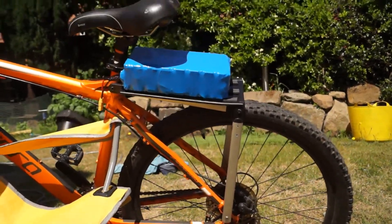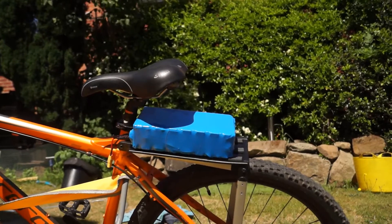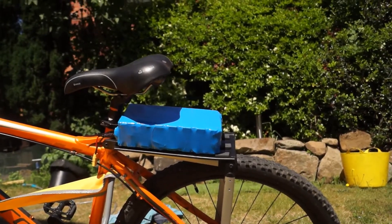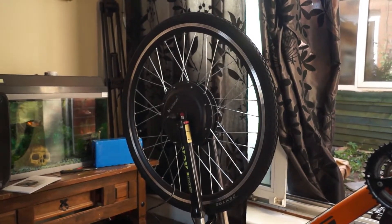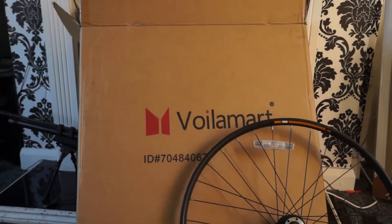That's roughly where the battery is going to sit — I just need to make a black fabric case cover for it. The conversion kit turned up today, about five days later. I'm not advertising the brand, I'm just warning you.